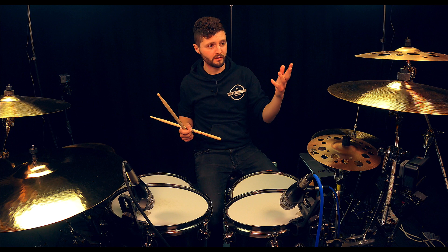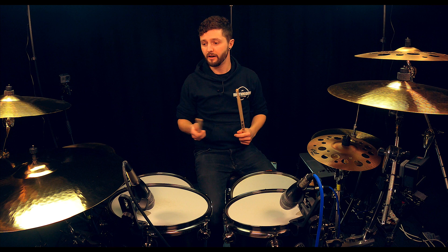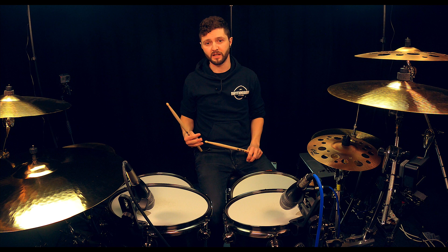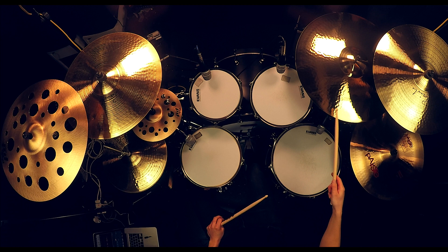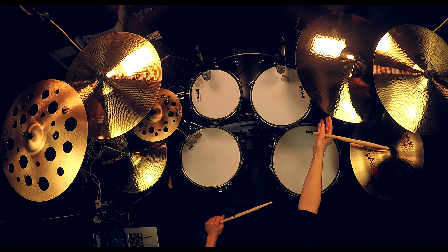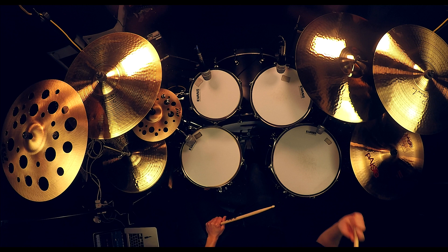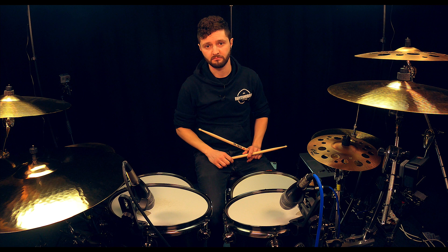Let's talk more cymbals. Over on this side we have the crash cymbal. Over on this side we've got the ride cymbal — this tends to be the largest cymbal on the kit. We've got a range of sounds from the ride cymbal: we can play the face of the cymbal, we've also got the bell of the cymbal which makes a very piercing sound, and we can give it a thwack on the edge — the bow of the cymbal. So we've got a big range of sounds from our ride cymbal.